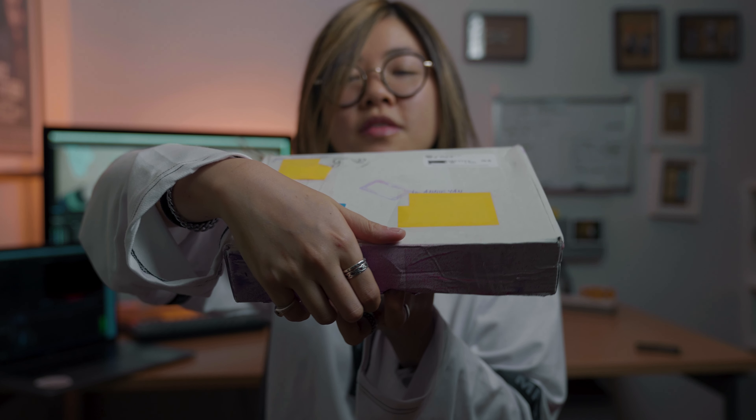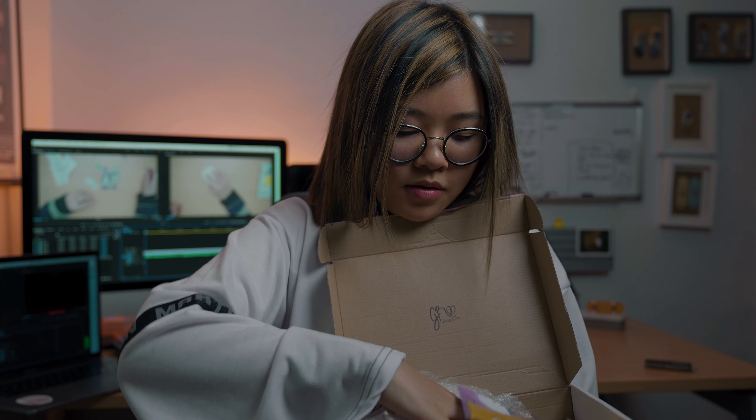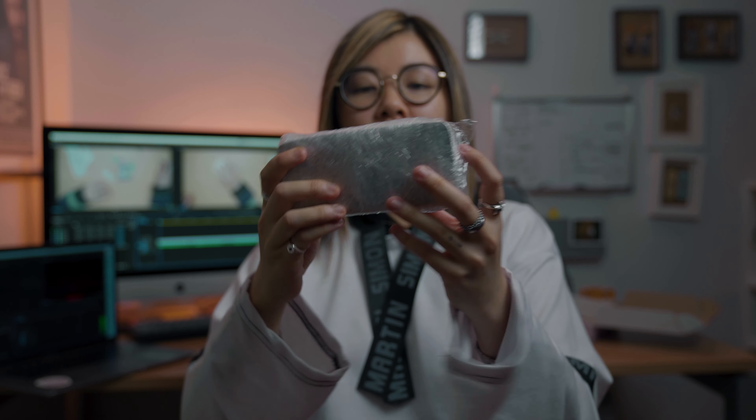I just wanted to thank Helena before I get into this unboxing for sponsoring me, because it does mean a lot. Helena is just the best — she's one of the nicest people I've ever met in this community. Let's get into this. I hope nothing falls out — confetti, more confetti! I'm gonna regret throwing all this on the ground later. We got two items in here.